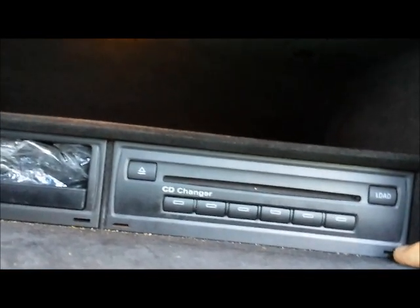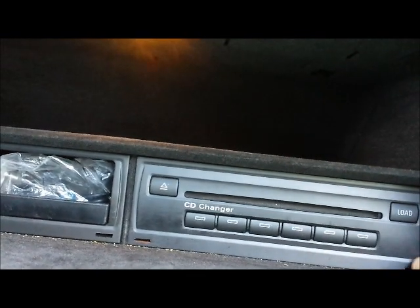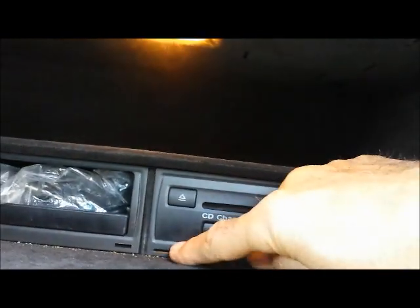There are two cavity openings, one on each side — one on the left side. If you insert those tools, it would be something like this. Insert the tools one on each side, and then you would be able to remove the CD changer out.